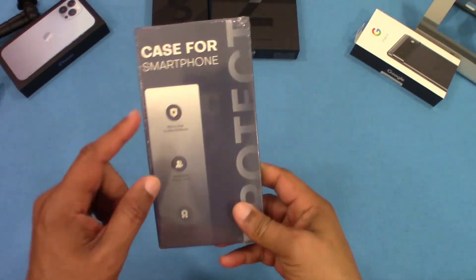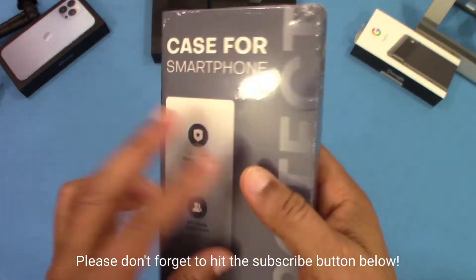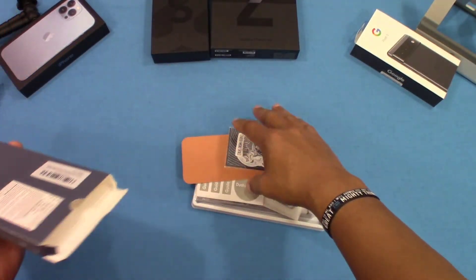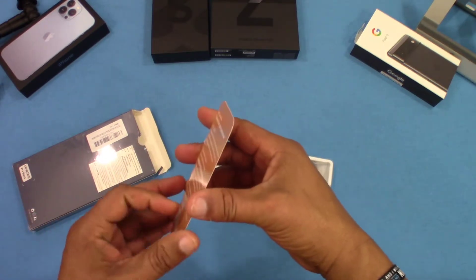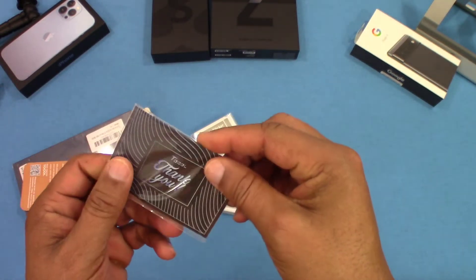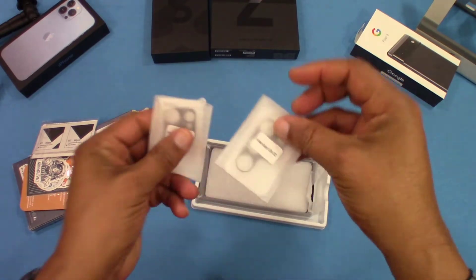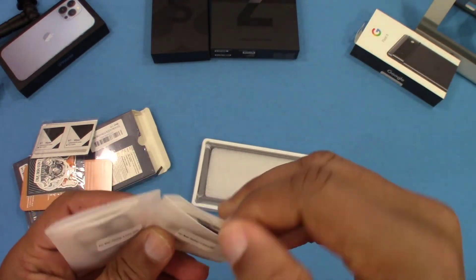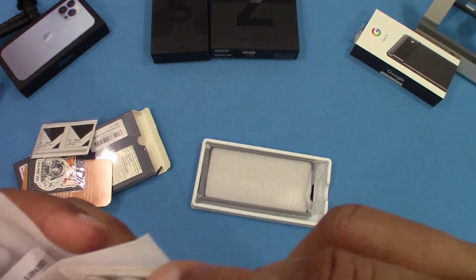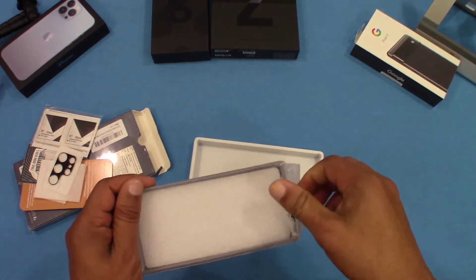Here's the box. We slide this open and see what we get. There's a small card with some information, a guide sticker, some wipes, and the two camera lens protectors. These actually have a lens on the back, which is pretty cool. There's no screen protector in there — all that prep stuff is for applying the camera lens protectors.